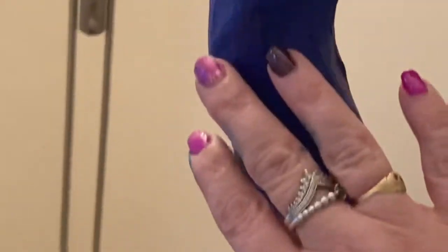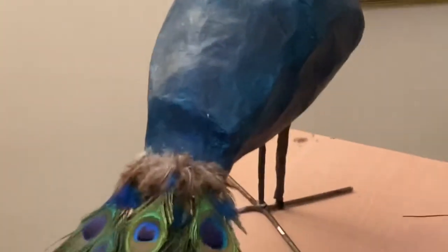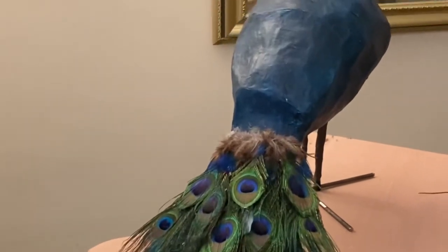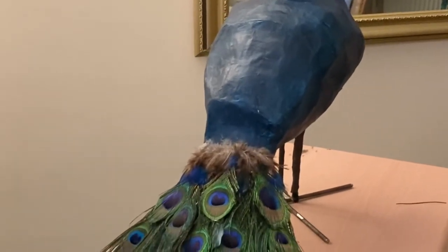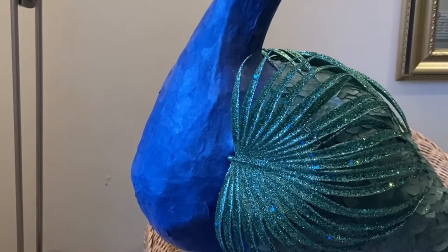I'll come back when I've started sticking the tissue paper on. I've gone for a blue one — blue tissue paper will go on the neck and down the front of the body. Then I've got two shades of green: a regular green for here, and a bottle green which is slightly darker. And I've gone for a royal blue paper for the neck.